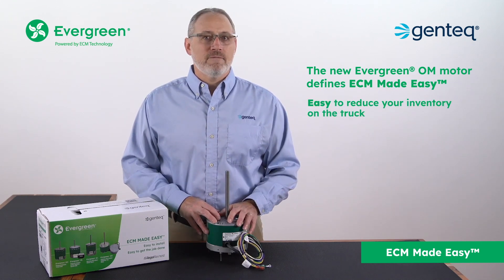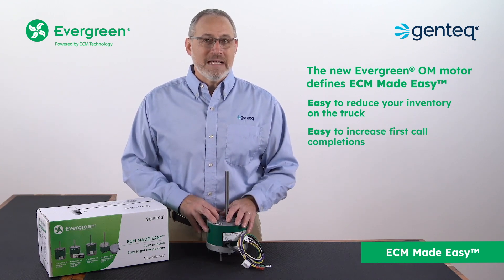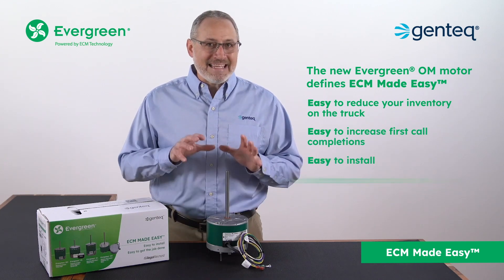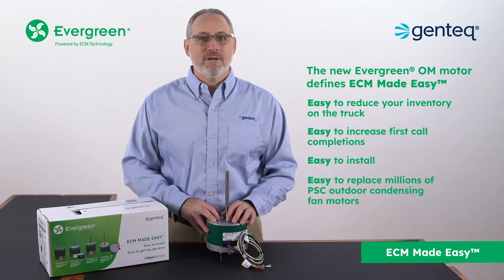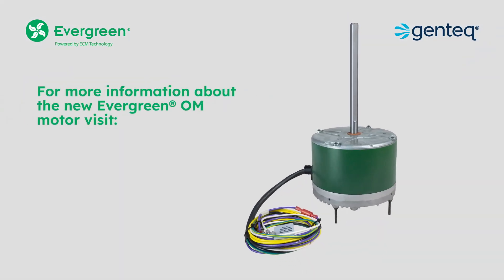Easy to reduce your inventory on the truck, easy to increase first call completions, easy to install, and easy to replace millions of PSC outdoor condensing fan motors. For more information about the new Evergreen OM motor, visit ecmmadeeasy.com.